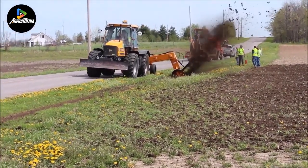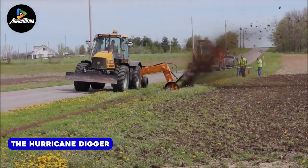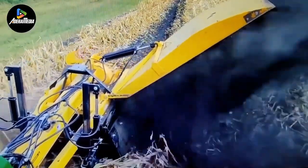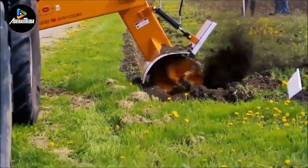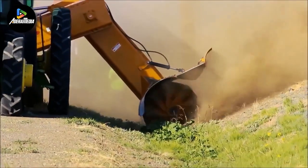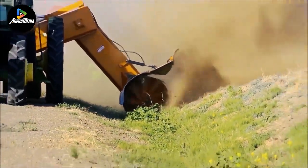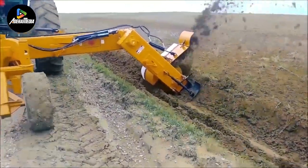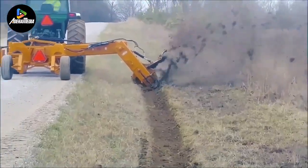Let's begin by discussing the impressive capabilities of the Hurricane Digger. This robust shredder is adept at effortlessly processing a variety of materials, including wood and metal. Equipped with a 12-inch cutting wheel featuring 24 carbide teeth, it can efficiently shred up to 6 inches deep and 36 inches wide in a single pass. The Hurricane Destroyer is driven by a hydraulic motor generating up to 40 horsepower, allowing the cutting wheel to rotate at speeds of up to 1100 RPM.